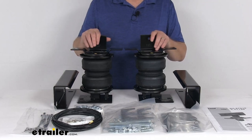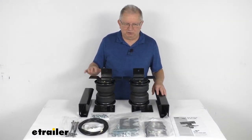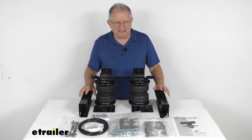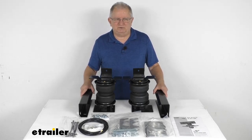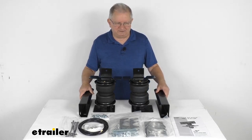These parts are made in the USA. A few specs: the load leveling capacity is up to 5,000 pounds. Note that these Load Lifter 5000 springs will not increase your vehicle's weight carrying capacity, so you want to make sure not to exceed the manufacturer's recommended weight limit. That should do it for the review on the Airlift Load Lifter 5000 Air Helper Springs for the rear axle.